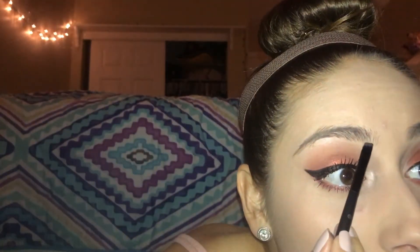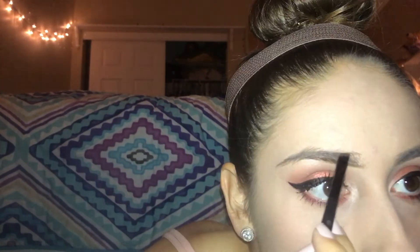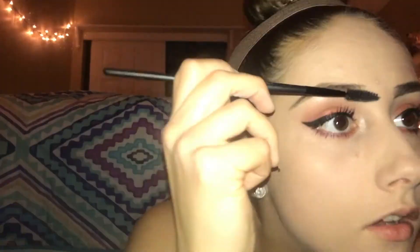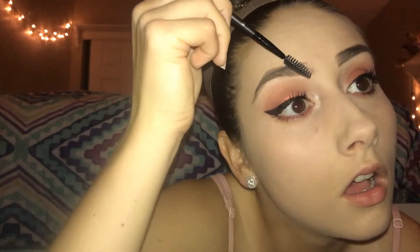Taking Maybelline's Made For Mocha Brown Powder and a Hue Spicy brush, I'm just going to fill in my brows. Then using a spoolie I'm just going to blend out any harsh lines.